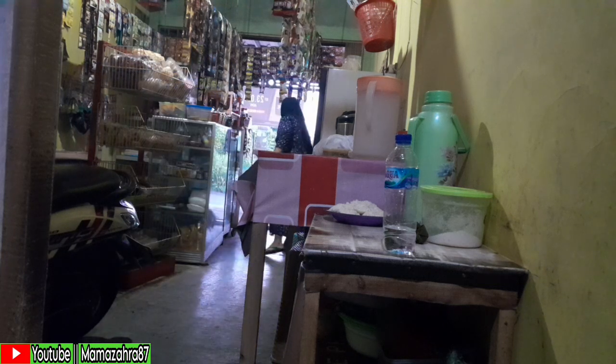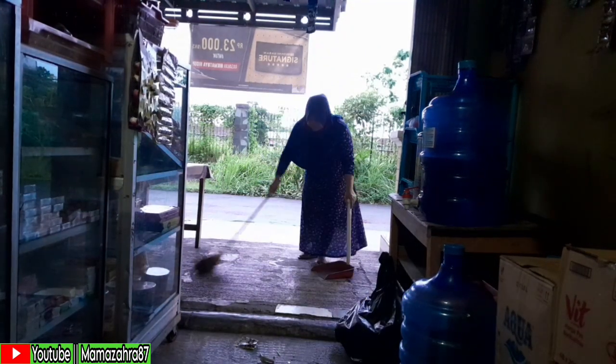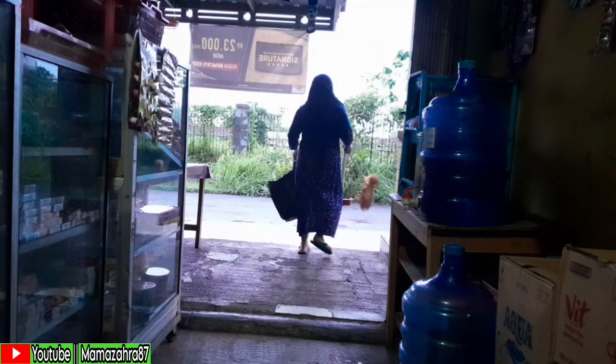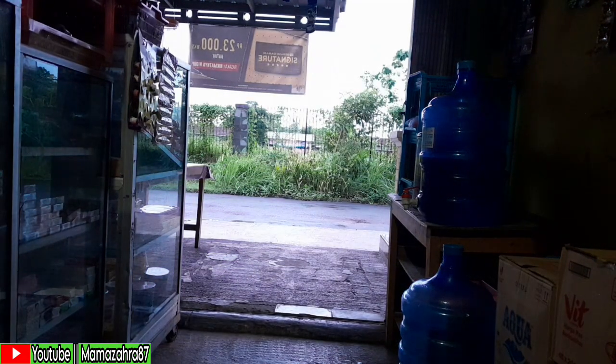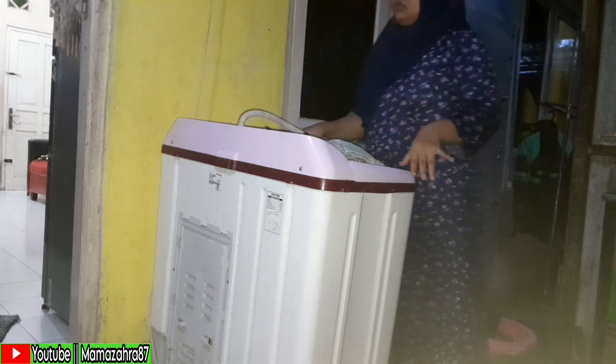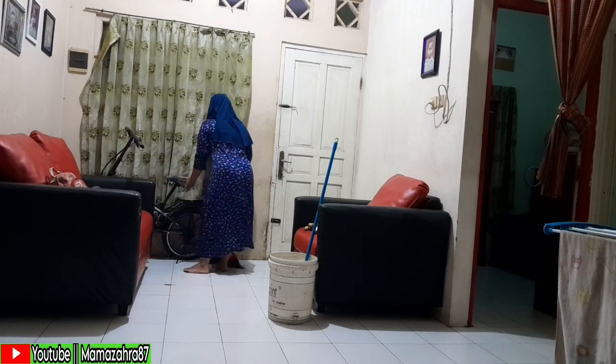Lanjut bersih-bersih bagian warung, sampah dari dapur dibawa keluar untuk dibuang. Nyapunya sudah sampai teras, sudah selesai. Mama Zahra buang sampah ke samping rumah. Setelah bersih-bersih dan buang sampah selesai, lanjut ke bagian belakang — rendam pewanginya sudah selesai, baju sudah wangi, jadi lanjut ke proses pengeringan cucian.